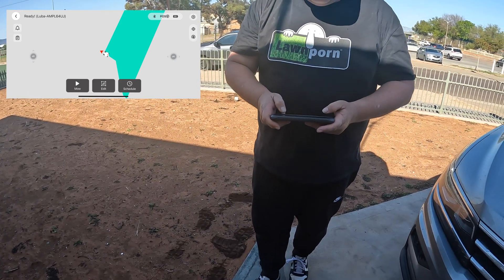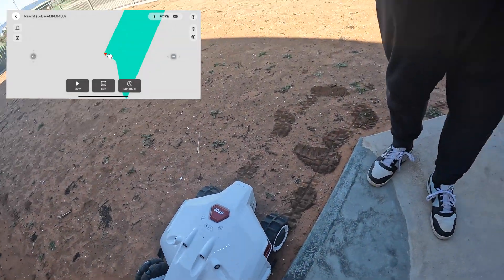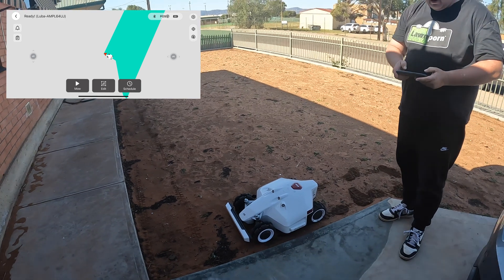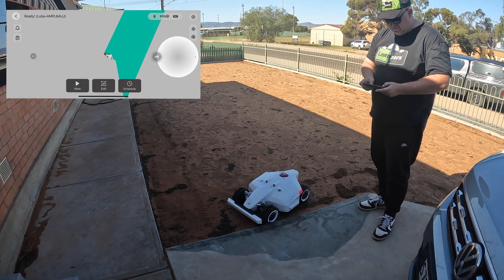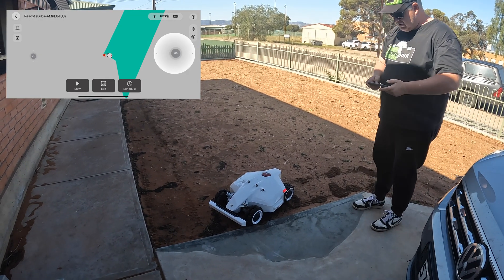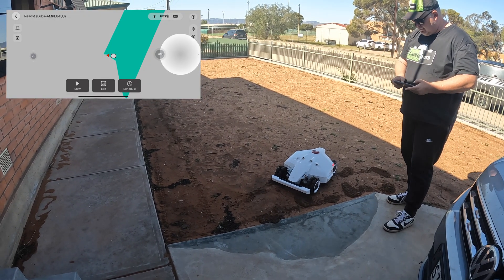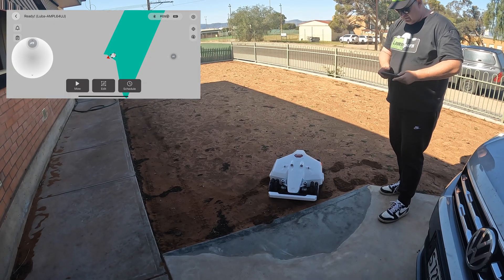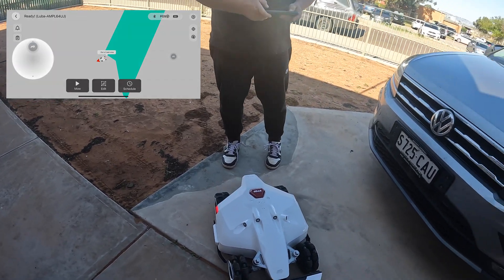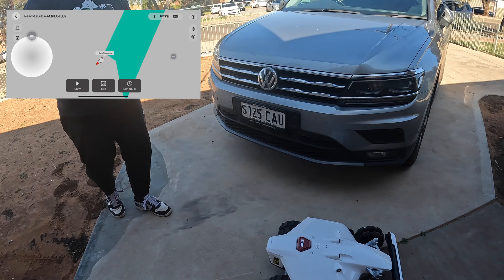I can go back and have a look — I've got a big lip here so I'm wondering if it can make it. I need to hit more of an angle, and up he goes! That is cool — up goes Mr. Luba! Yeah, so I'll return him back home.